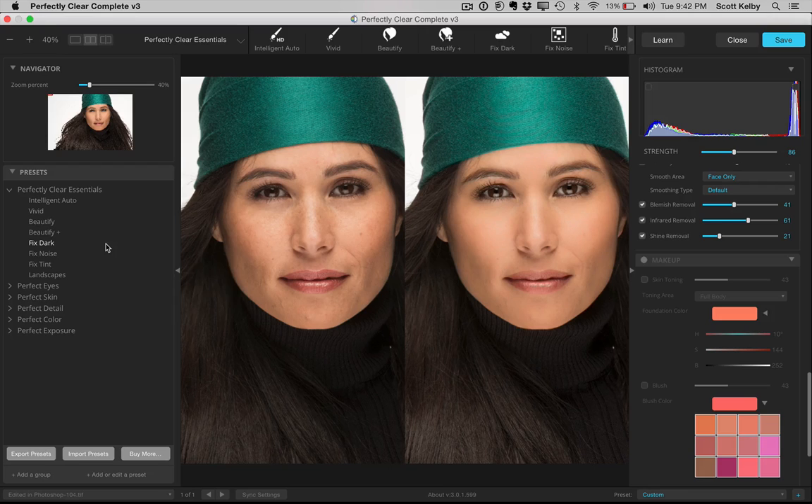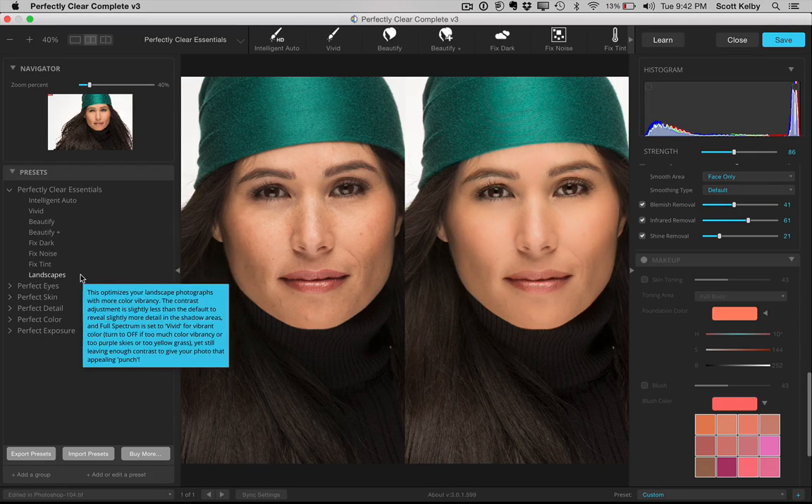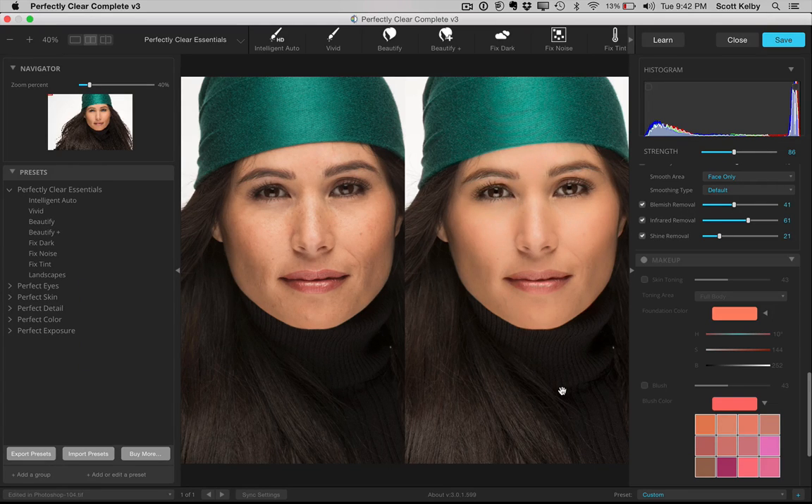They fix noise, they fix dark photos, and they do have landscapes. You can open up a landscape shot, click Intelligent Auto Enhance or click Vivid — Vivid is a very vivid look and it does look better. And I know they'll probably kill me for saying this, but I still see this as a heads-up retouching tool.